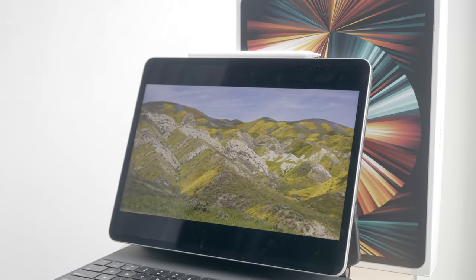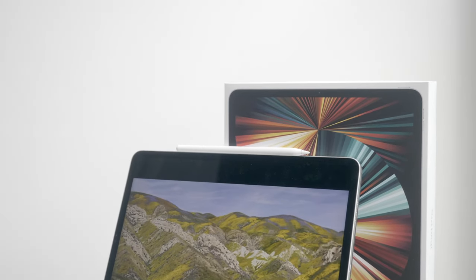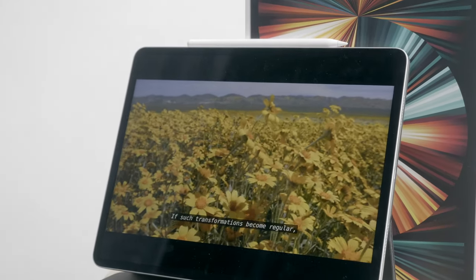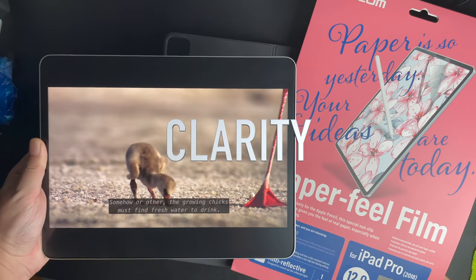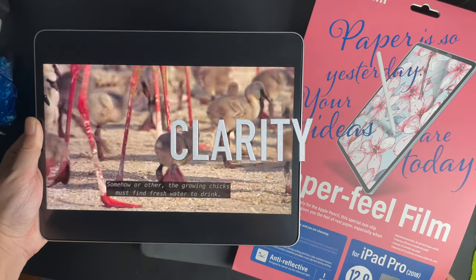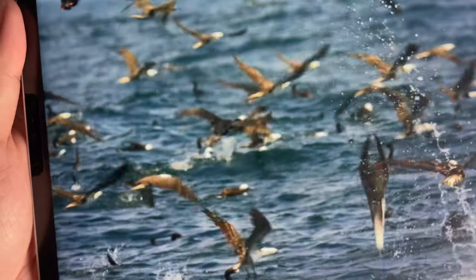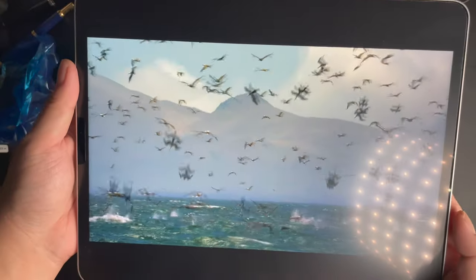As you all know, the new 12.9-inch iPad Pro comes with the mini-LED Liquid Retina XDR display, and the number one question everyone is asking is: should you slap on a matte screen protector on this beautiful new display? I will now play a few HDR content clips and let you judge for yourself.